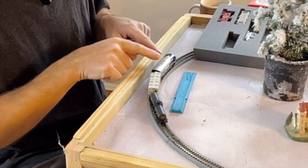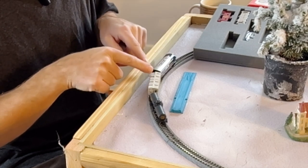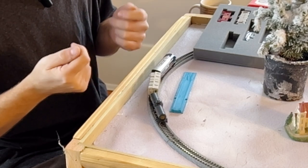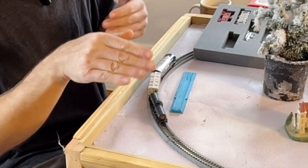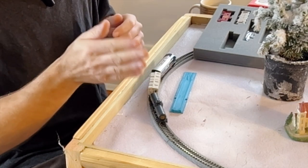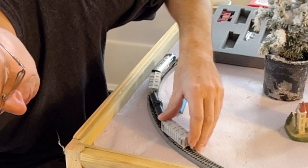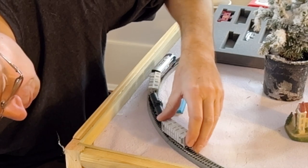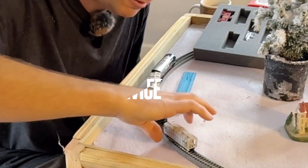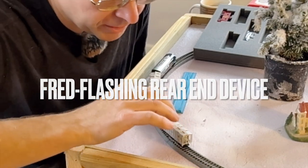A lot of times you'll see trains with an A unit and a B unit. The B unit is just a non-cab powered locomotive — they had a control on the B unit so they could run them around the train yard, but they weren't used by themselves to haul train cars. You don't see cabooses much anymore, and that's because railroads are cheap. With all the electronics they've got now they don't need to run cabooses, and it looks funny without one.